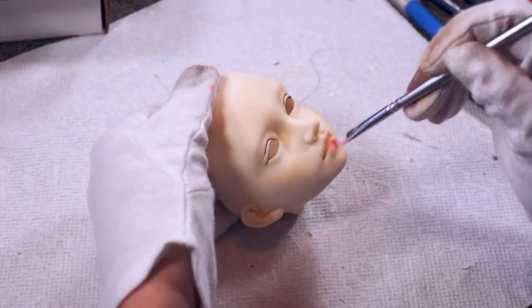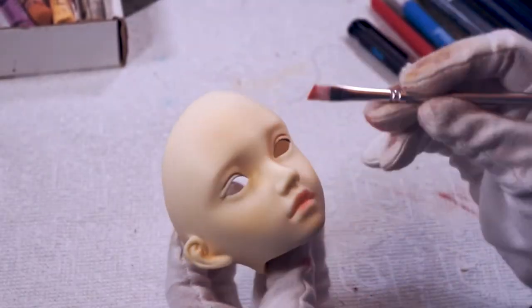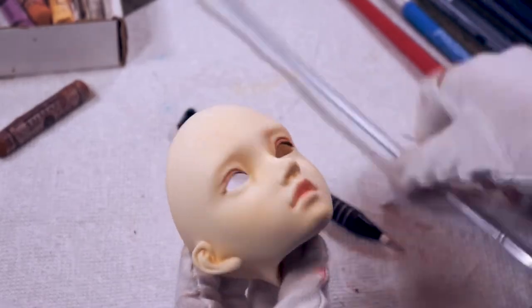Next I'll give her lips a touch of color using pink pastel. We'll do the same on her eyelids and also add some brown eyeshadow — just a little bit though. I want her to have a natural face-up so it doesn't need to be too strong.